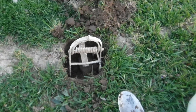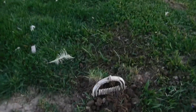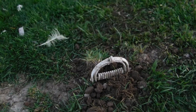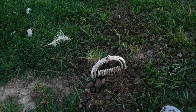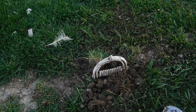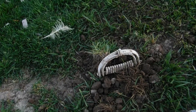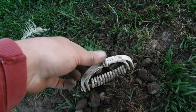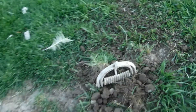Now what I'm gonna do is just backfill the hole and then take off the safety. The trap is in there. I backfilled it because the mole doesn't want to see any light. He just wants to think, oh, that's a collapsed tunnel. Let me go dig it out. He pushes his snout up, trips that plate. He's gone. I'm gonna take the safety off. It's ready to go.